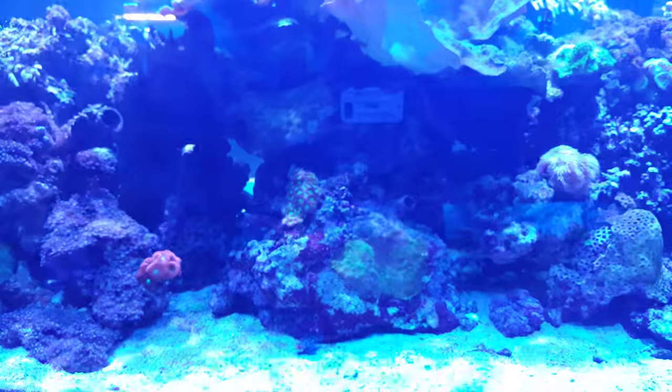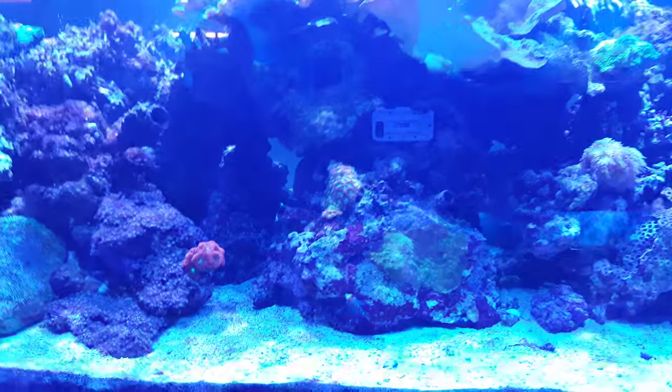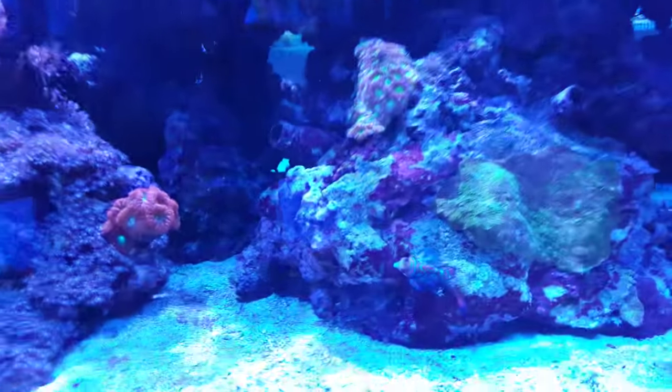If you had to guess how big is this? Four? Five hundred gallons? Wow, look at that - Mandarin Goby.